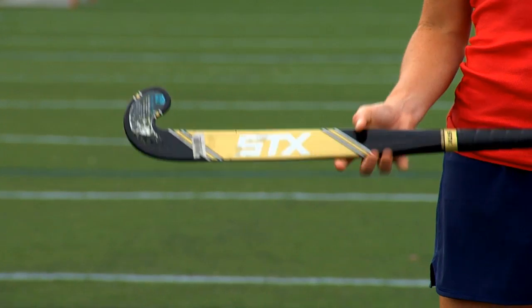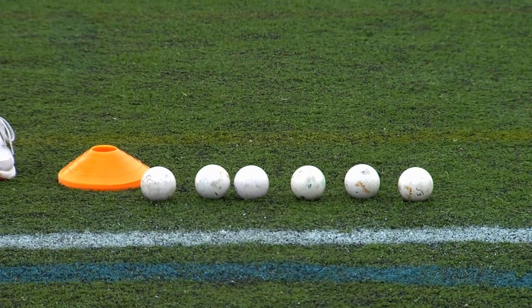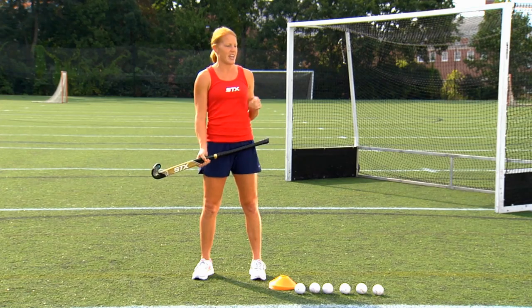Fundamentals are important in field hockey, all the way from the grassroots program to the Olympic level. For these four drills, all you'll need is a field hockey stick, 12 cones, six balls, and a field hockey cage — though you don't actually need a cage. You can use cones or anything to create something to shoot through. You'll also need a stopwatch, something to keep your time.